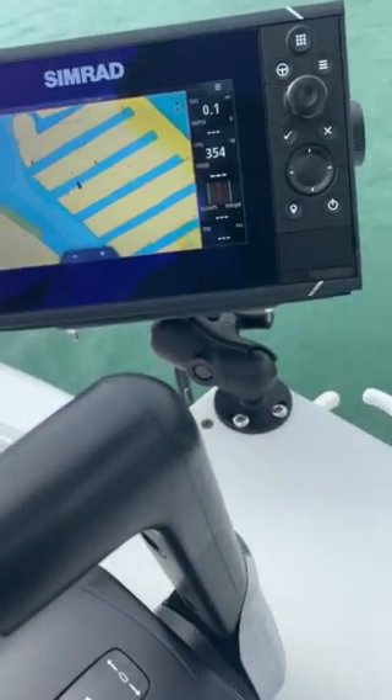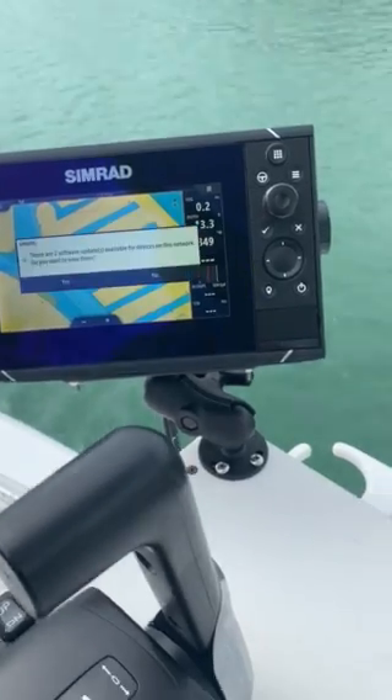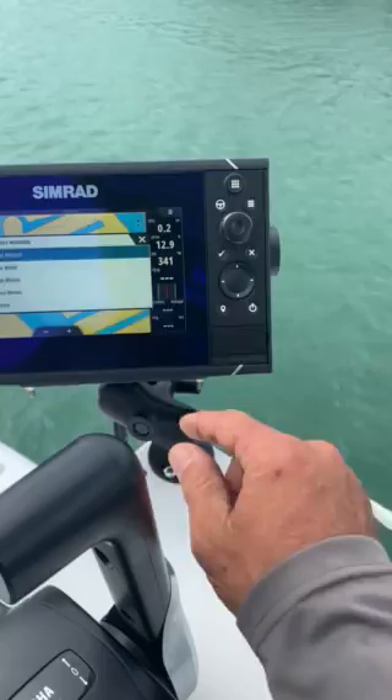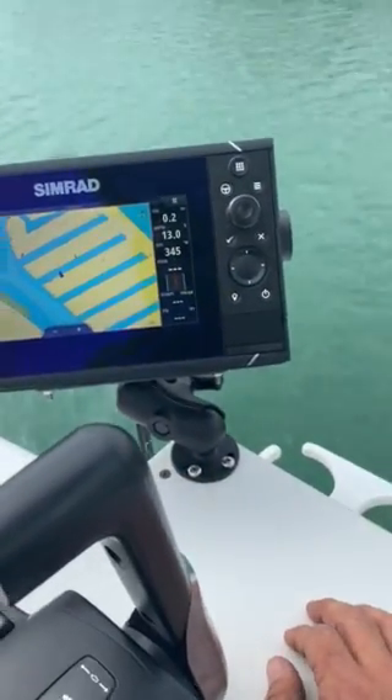Hey guys, Scotty here with Miller Marine. We just got wrapped up installing this new 7-inch SIMRAD EVO 3, and I'm going to walk you through how to set it up.